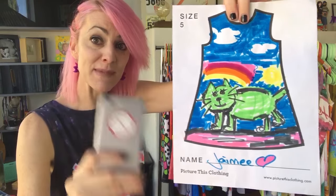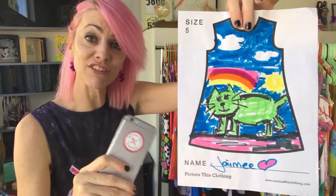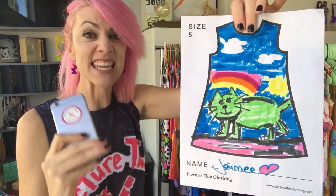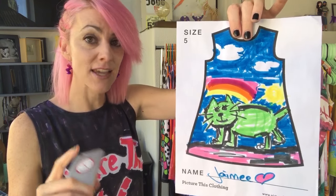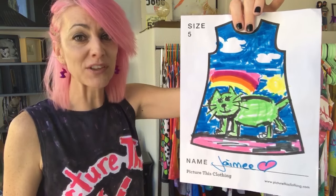The next tip is to make sure you're using a smartphone to take your photo. A smartphone is going to give us a nice high resolution image — no flash and no scans. Flashes and scans tend to blow out areas of the artwork and we lose quality.